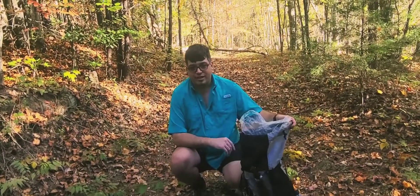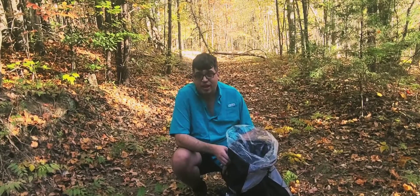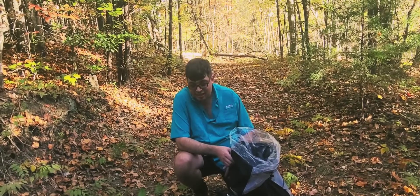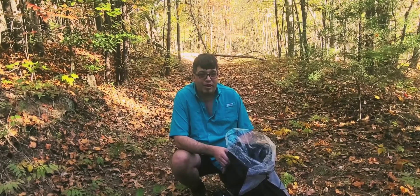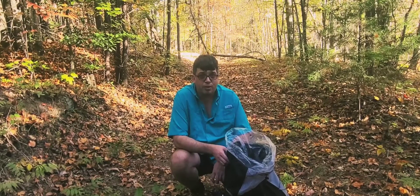Hey, I hope you're doing great today. I'm going to go over how I get all this stuff in here and how I pack it. After doing some reading on the internet — not research, I'm not going to call it that — I've been carrying my food bag and stuff in the wrong place.